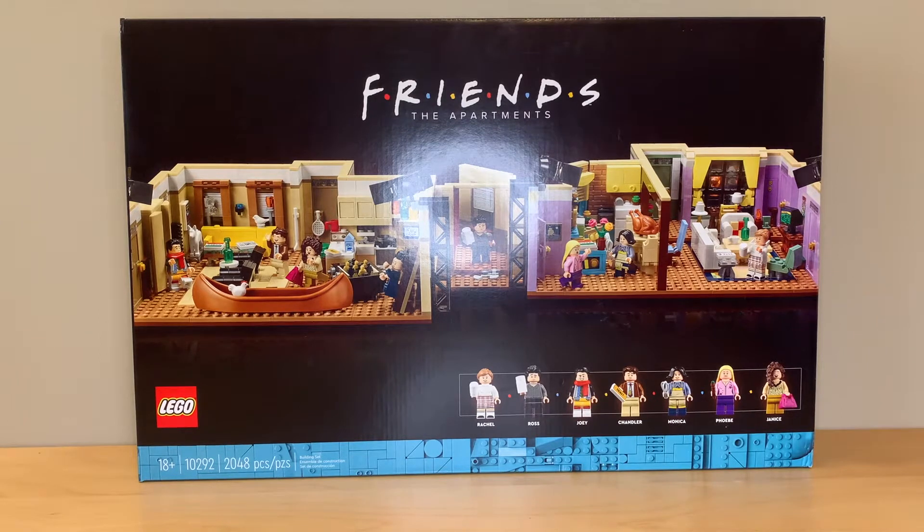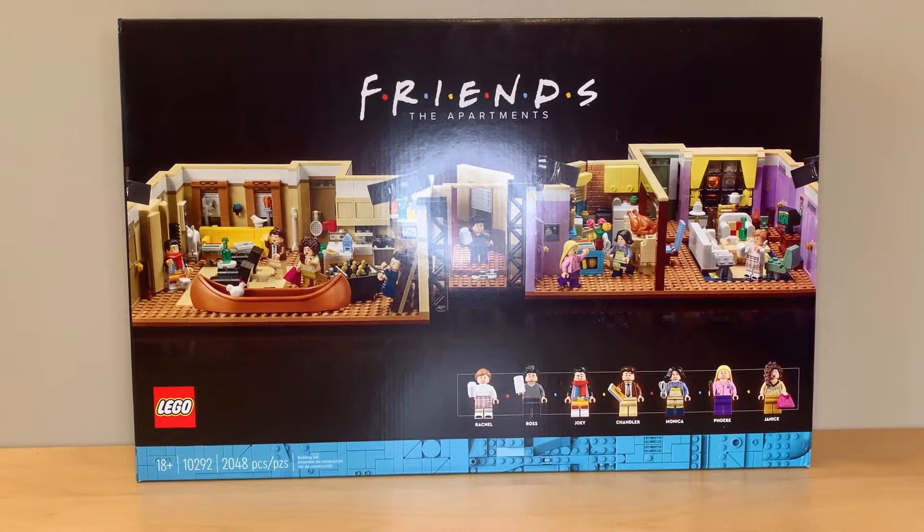Hey everyone, GoldenNinja3000 here again. Today I'm unboxing LEGO set number 10292, The Friends Apartment.